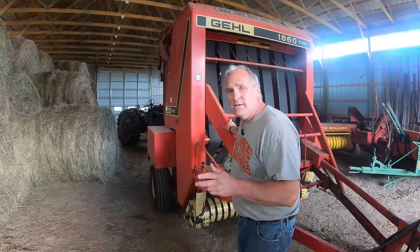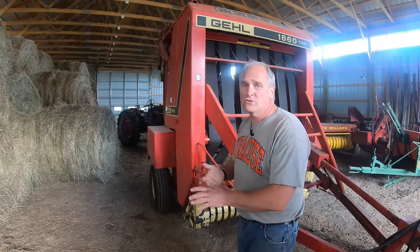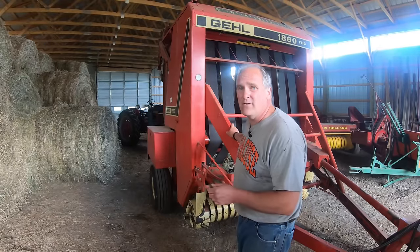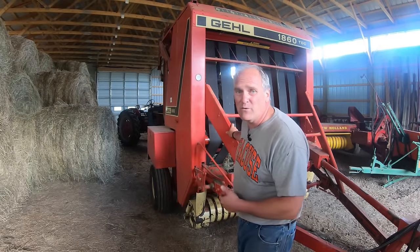The other thing that makes this baler less desirable is Gale has quit making balers — they only make construction equipment like skid steers now. So parts are really hard to find, but I have enough connections on the internet with parts salvage yards where I'm really not worried about it.